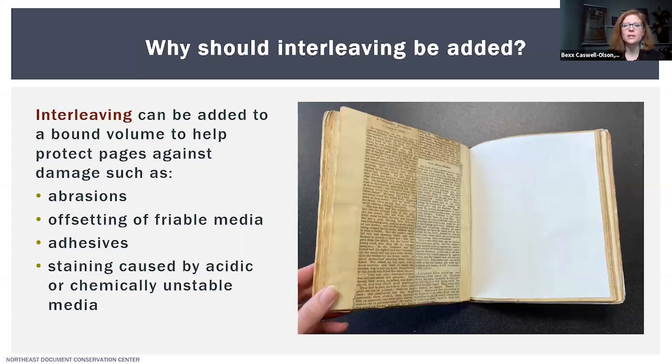The first question I want to answer is: why should interleaving be added? Interleaving can protect pages against certain types of damage, including abrasions, offsetting of friable media, adhesives, and staining caused by acidic or chemically unstable media. A quick word of caution is that too much interleaving can put stress on bindings and impede proper storage and handling. Therefore, it may not always be practical or possible to interleave every page, and in some cases you might need to prioritize based on the potential for future damage.